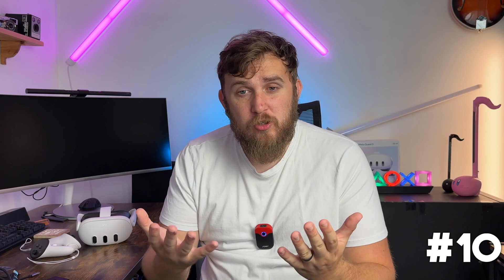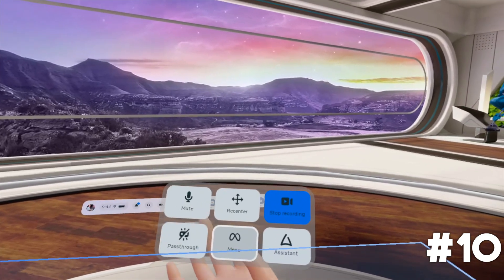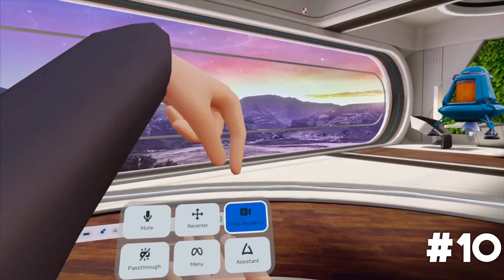Tip ten: easy recording and screenshots. Whether you're hand tracking or using controllers, there's a much easier way than going through the menus. With hand tracking, pinch your fingers together, wait, and a recording button will appear — move your fingers to those buttons to start recording. On the controller, hold down the Meta button to re-center your vision; whilst holding it, press the trigger to take a screenshot, or hold down the trigger to start recording.